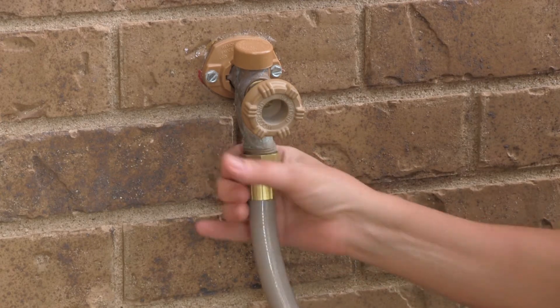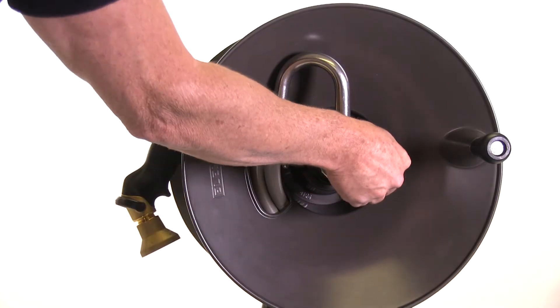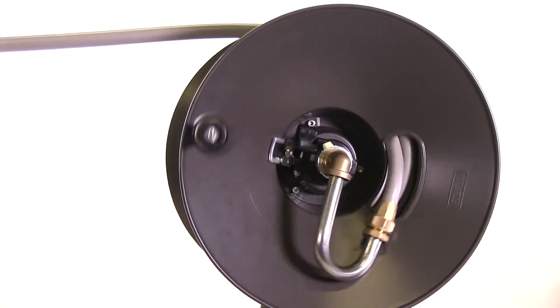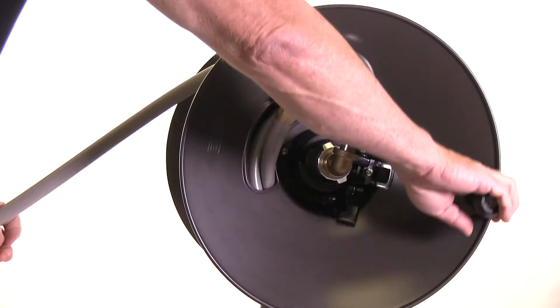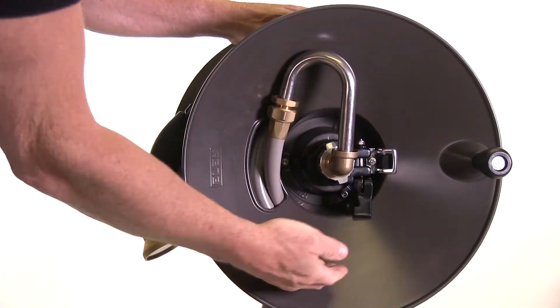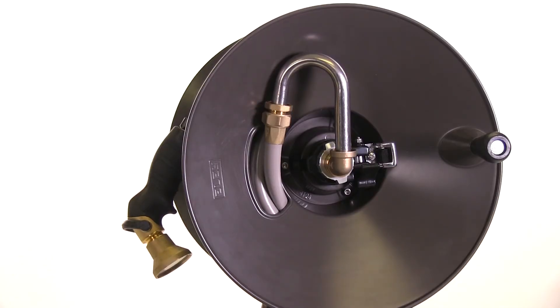Now attach the inlet hose to the faucet and you're ready to use your hose reel. Be sure to have the cam lever on while pulling out the hose — this will prevent unwanted roll out. When you're ready to reel the hose back in, flip the brake to the off position to release the drag, making it much easier to reel in. Then reset the brake to the on position so it's ready for the next time you use your hose reel.